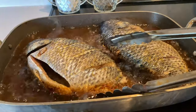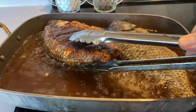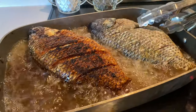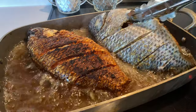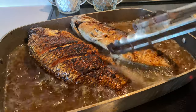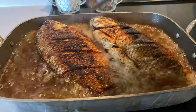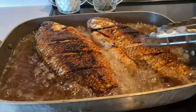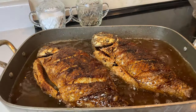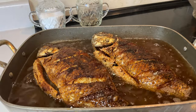We are ready to turn this here. My mojarras are crispy done. Very, very crispy — so yummy.